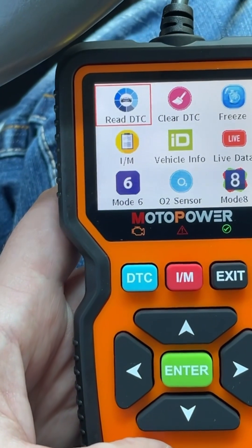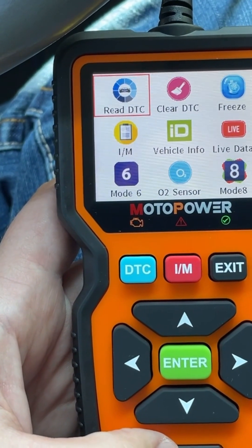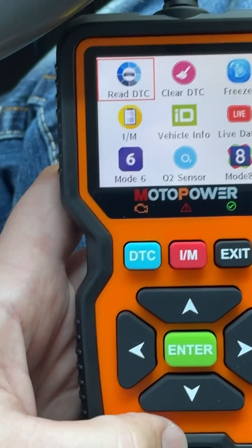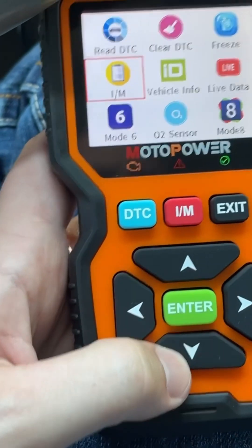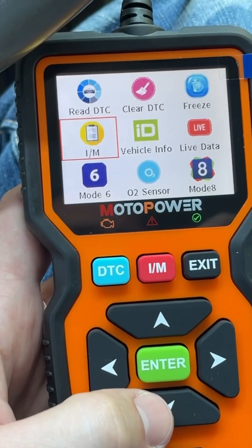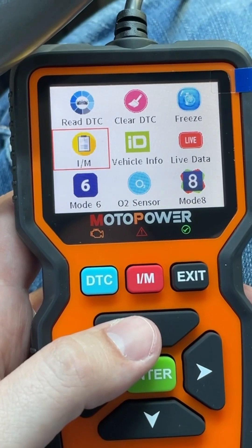You can do the freeze frame, that's really helpful. If you have a code, it'll show you what all the live data was. Inspection and maintenance monitors right here. And then vehicle info, live data, mode eight — that's also helpful for figuring out codes.